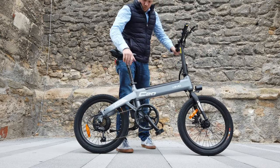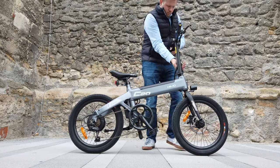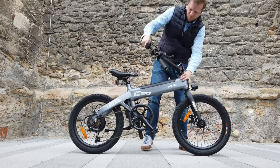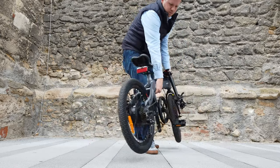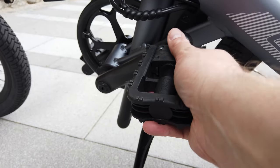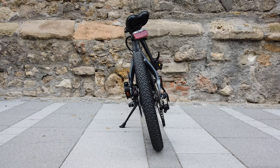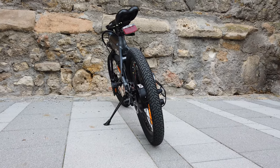The most noticeable difference is of course the folding mechanism. On the HIMO Z20 you can retract the seat pole and flip down the handlebar. The eBike still doesn't take much space when placed next to a wall. To make it even slimmer you can flip the pedals and turn the handlebar. This way the HIMO Z20 is very flat, but if length is an issue you should definitely look at the HIMO Z20.